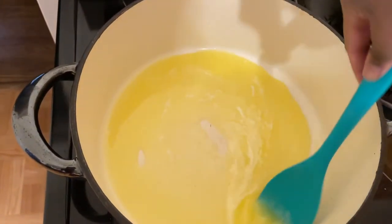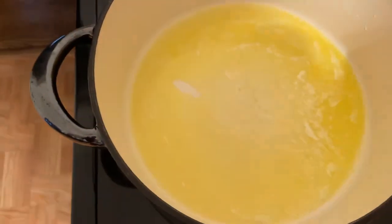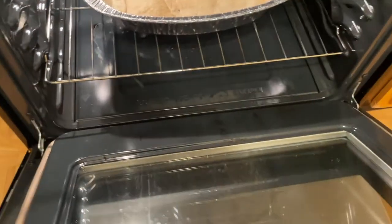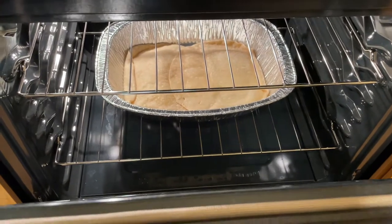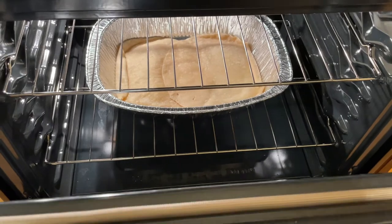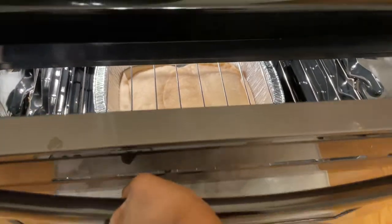My contribution to today's dinner is peach cobbler. I just put a stick of butter in here — I started a little late, but this is the bottom crust. I'm not browning it, just cooking it a little bit so it won't be too soggy. That's going to be in there for about 20 minutes; it's been about 10 minutes.